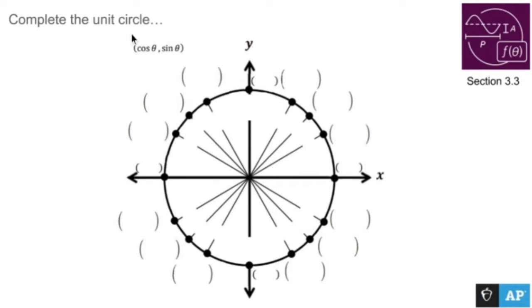All right, let's complete this unit circle. This is not the only unit circle video that I have, so I highly suggest that you watch both of them.